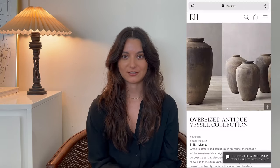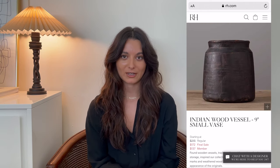They sell these aged vessels on their website for hundreds of dollars. I'll insert some pictures here so you can see the inspo and the look that we're going for. I'm going to be showing you all the products I'm using and the techniques, so if you want to see how you can do this and turn any basic vase into one of these vintage vessels, then just keep watching.